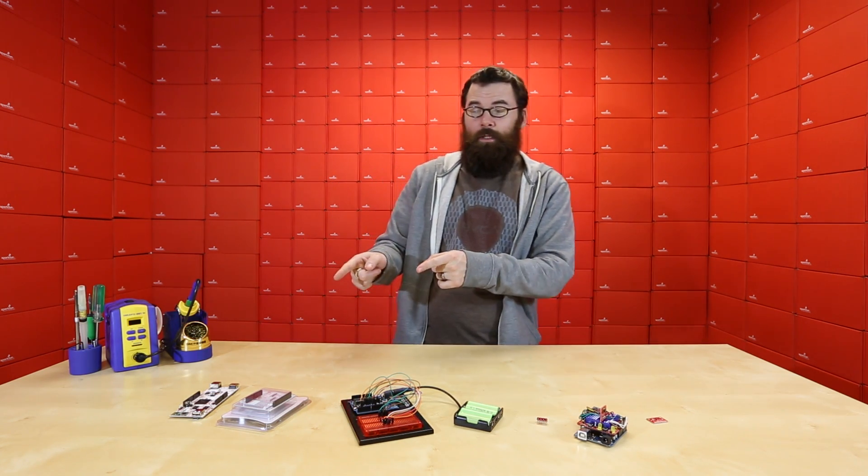And if you've got a PC Duino, definitely check out the PC Duino Shield, and we'll see you again next week with even more new products.